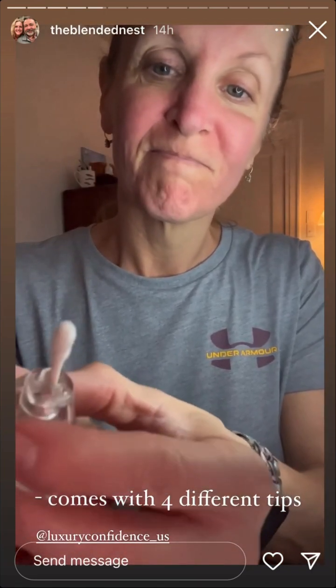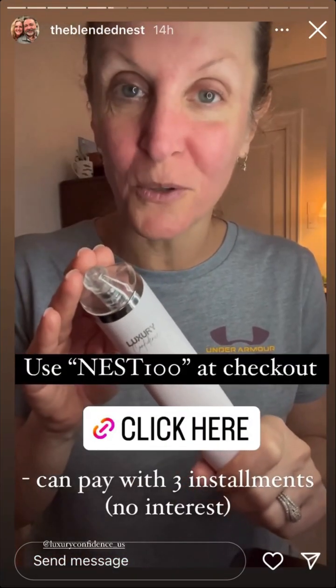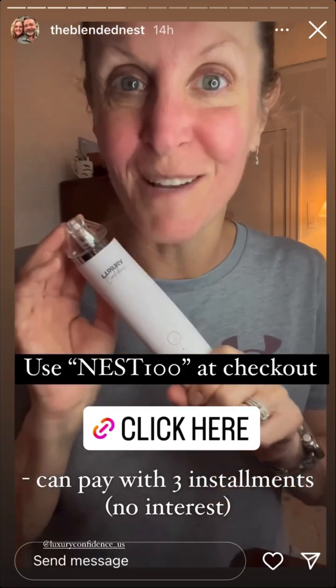Even though I did this the other day, there is lots of gunk in there. Don't forget to use code Nest100 at checkout to save $100. That offer ends Sunday at midnight.